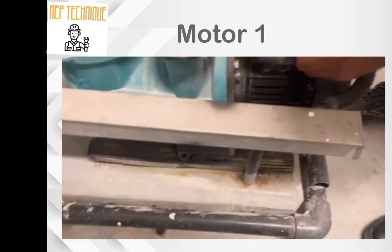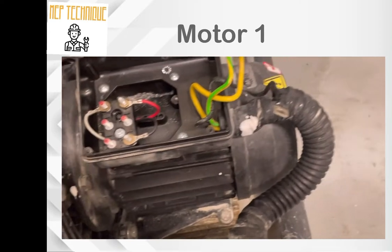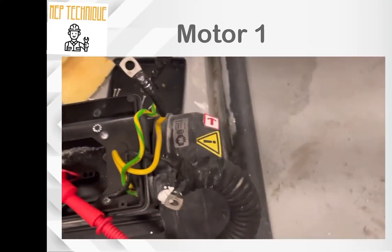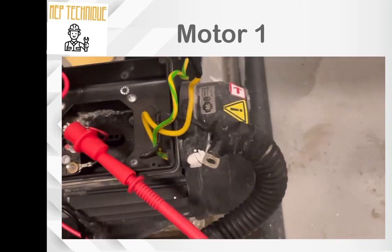So now we are going to start the practical motor test. We will connect a high insulation tester to do the test. The process has started, so let's check.